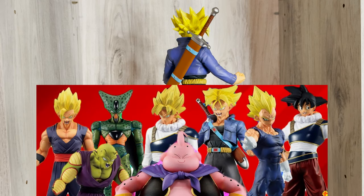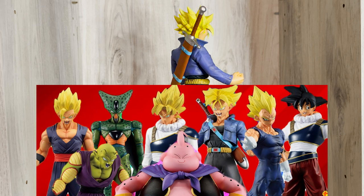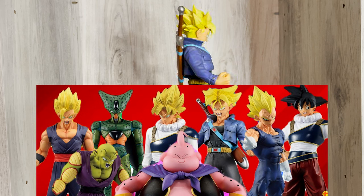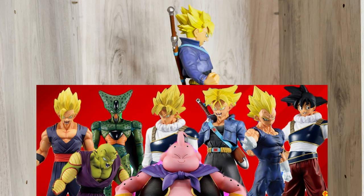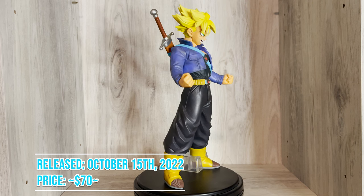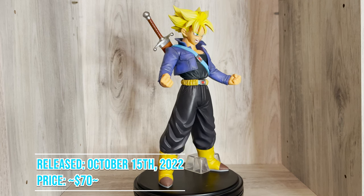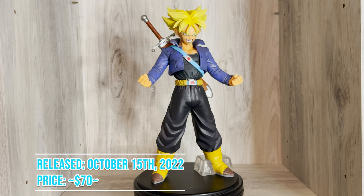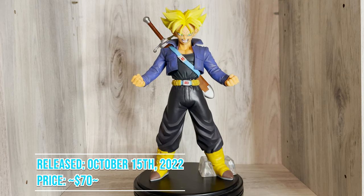This set consists of Super Saiyan Gohan, Ultimate Piccolo, Imperfect Cell, Super Saiyan Goku, Goku, Super Saiyan Trunks, Majin Vegeta, and Majin Buu. This Kuji set was released in Japan on October 15th 2022 and will have an overseas release except for Majin Buu. There are no variations of this figure currently. You can find this figure in the links in the description for about $70.